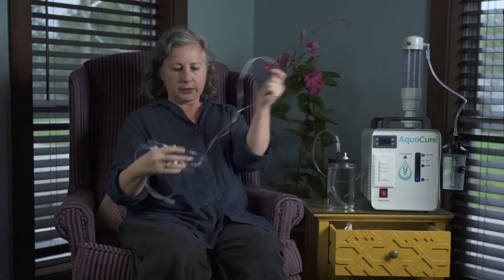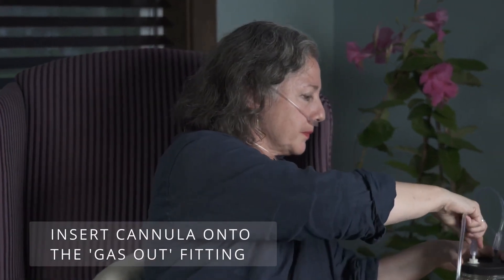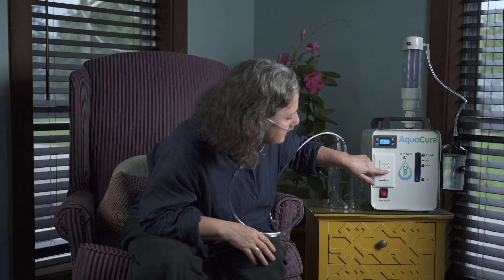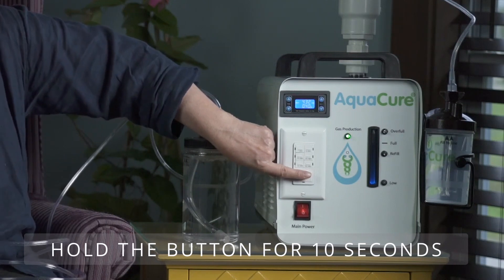First I'll start with an inhalation. Some people put the cannula at the back of their head and in their nose this way, or you can put it in the nose and around the ears — that's what I like. Take my other end, put it in my water jug, and this should be heated up. We'll go for 10 minutes.